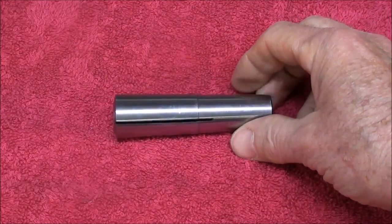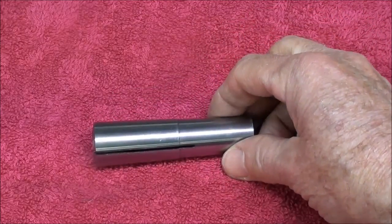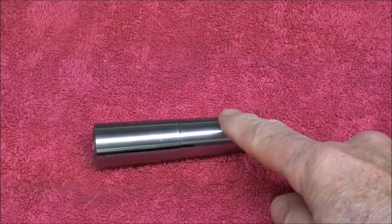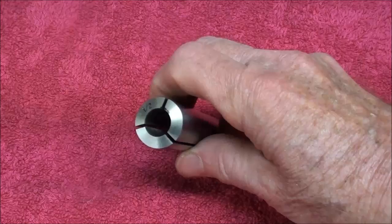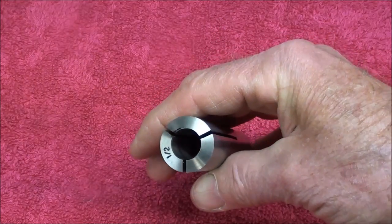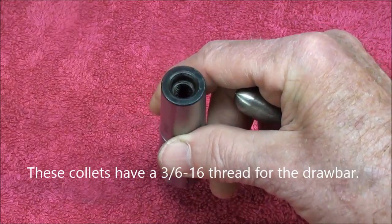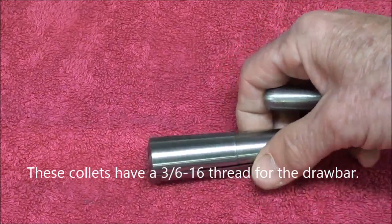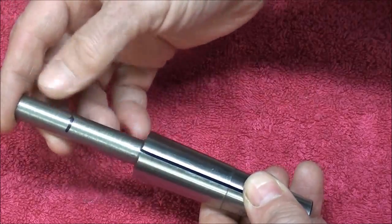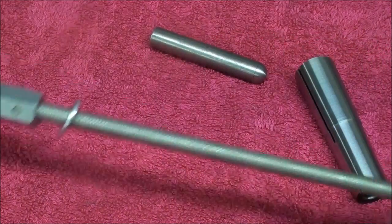Rather than using the 5C collets that are most common for lathe work, this is a number 3 Morse Taper collet. These are actually meant for milling machines, and they are available in number 2 Morse Taper as well, and they are real cheap — about $10 a pop. In the number 3 Morse Taper they go up to about 3 quarters of an inch in diameter; this one is a half inch. In the number 2 Morse Taper they don't go up as high — I believe it's a half inch. The disadvantage is that the stock will not go all the way through like it does with a 5C collet, because we need a drawbar to hold this into the lathe. The maximum depth of work it will hold is approximately 2 inches. That's the big disadvantage. The advantage is they're very cheap, and you can make your drawbar very quickly and very easily.